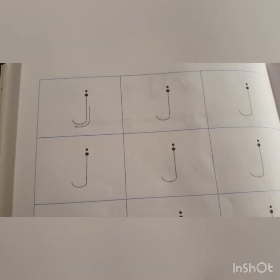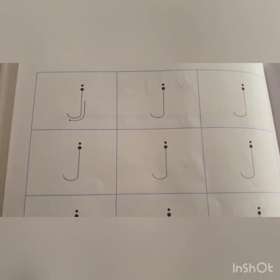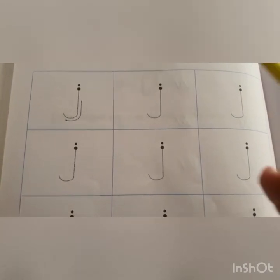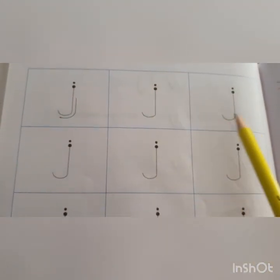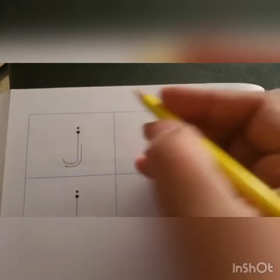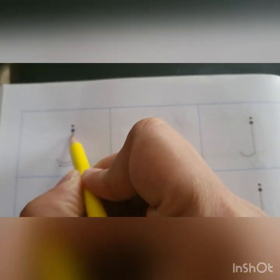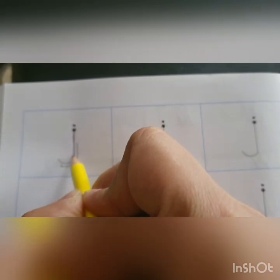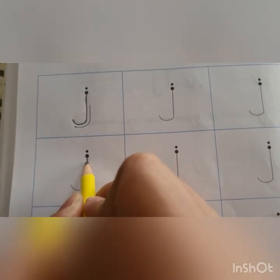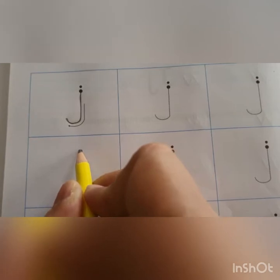Children, now it is home fun time again. For this you are going to open your Pencil Time English book to page number 84. Over there we are going to trace small J. Come on — we are going to start from the dark dot, go down, take a lumpity like this. Again, start from the top, go down, lumpity, and a dot on top.